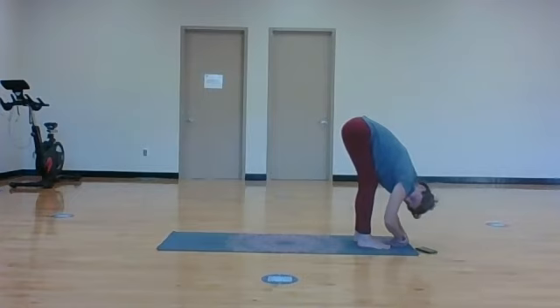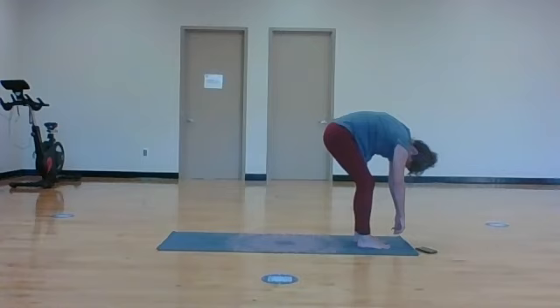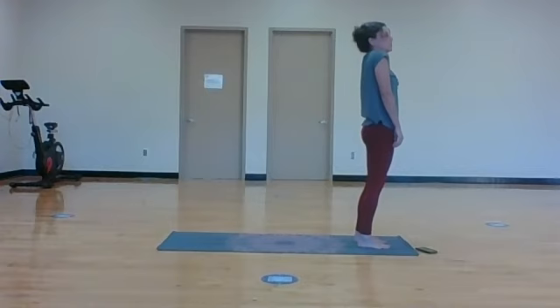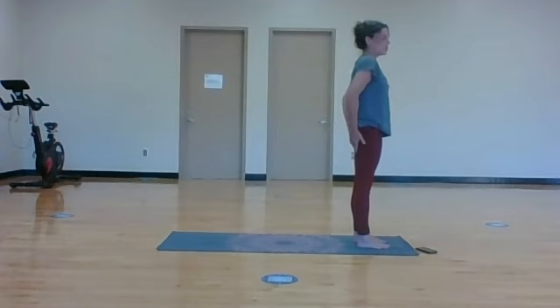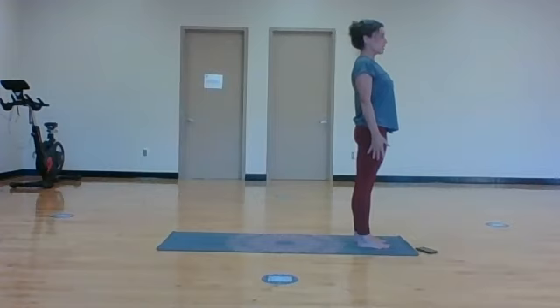Feet hip width distance apart, just hang down over your legs, let your back open up here. Then ground down into your feet, find that long spine, and slowly come up, pulling your tailbone underneath you again. When you get up to the top, take some shoulder rolls slowly. Now let's work on our alignment: head over heart, heart over pelvis. Bring your tailbone underneath, pelvis neutral - find that core engagement even here. Let's take one more breath, enjoying being on our feet.